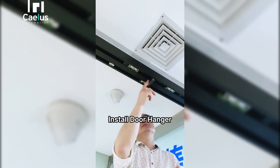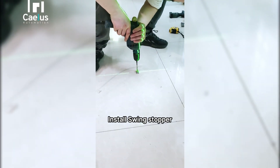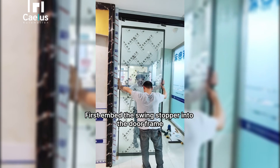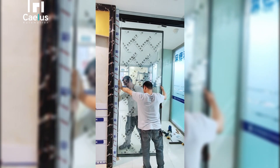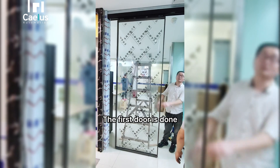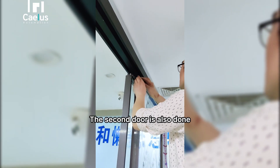Install the door hanger, then install the swing stopper. Bring in the door — first embed the swing stopper into the door frame, then put the door hanger in. The first door is done, and the second door is also done.